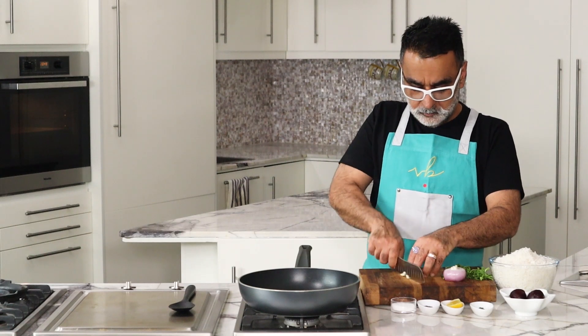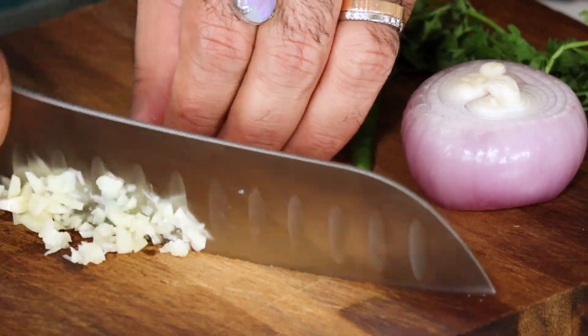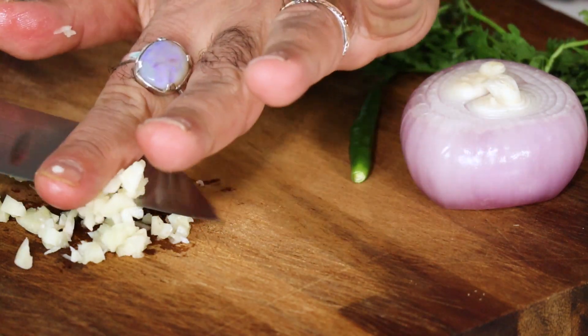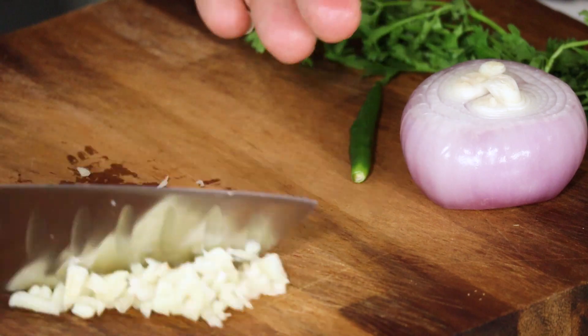We begin making the beetroot rice by first chopping up our vegetables. First thing is the clove of garlic — crush the clove of garlic with your knife, then slice it and chop it till it's very fine. You don't want large pieces, just very fine pieces of garlic.